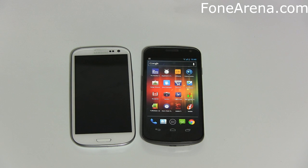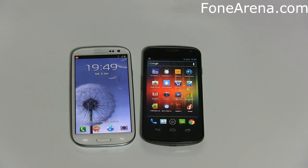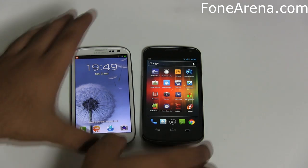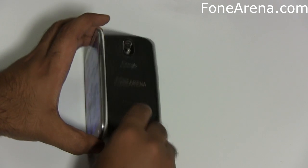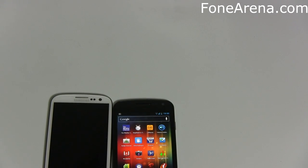In terms of looks, they almost look the same. I think the Galaxy S3 has got a lot of design cues from the Galaxy Nexus. The key difference is that the Galaxy Nexus has no physical keys, whereas the Galaxy S3 has the home key similar to the Galaxy S2, along with the back and menu keys. Both phones have the power/lock switch on the sides.